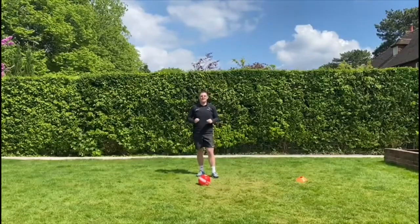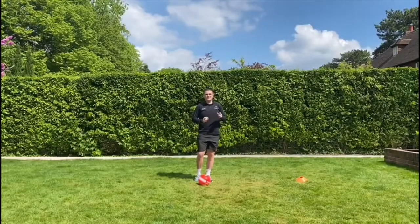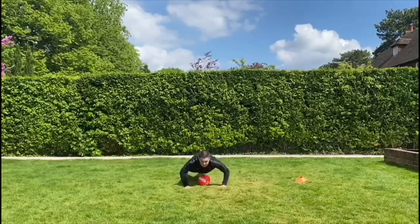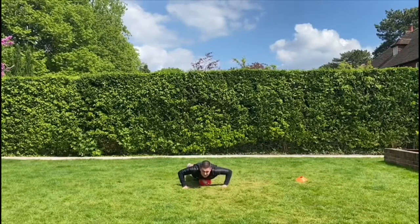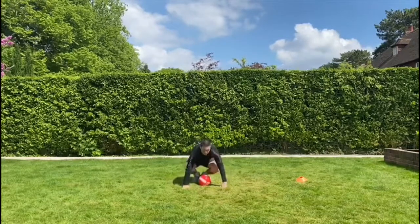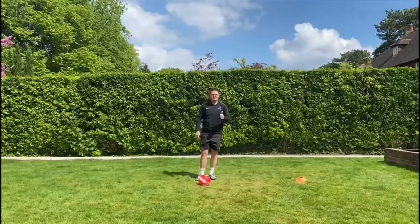Our new one — this is called Upside Down Sea Turtle. When I say that, we have to lay on top of the ball. Five, four, three, two, one — and then we stand back up. All good? So — Captain's Coming.